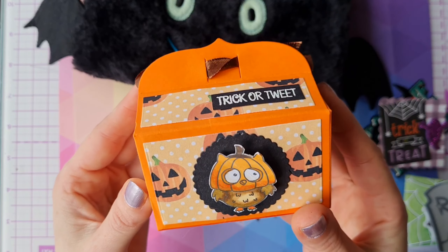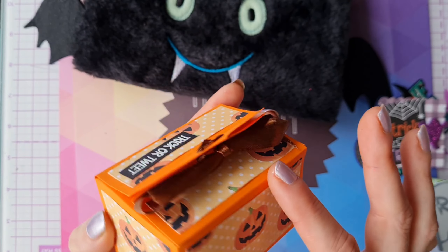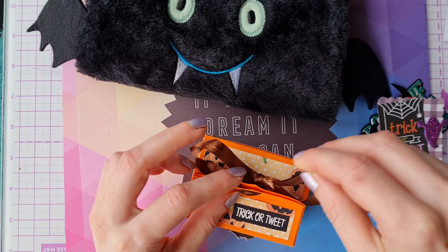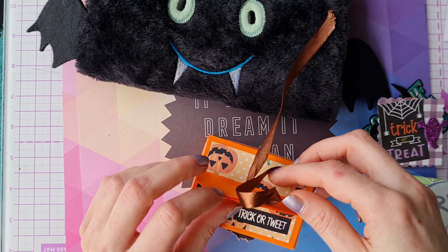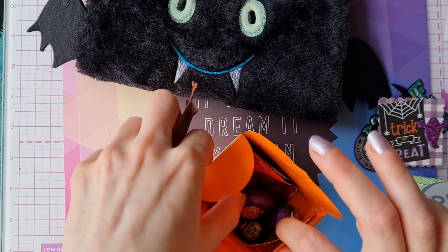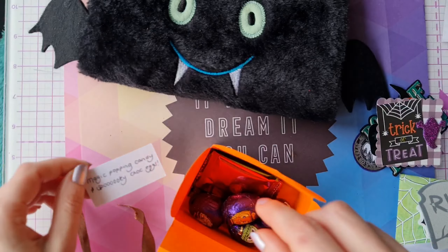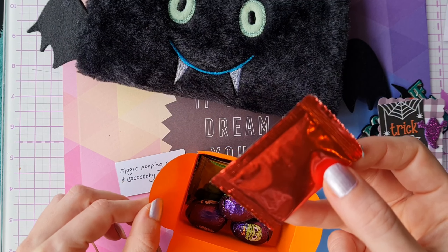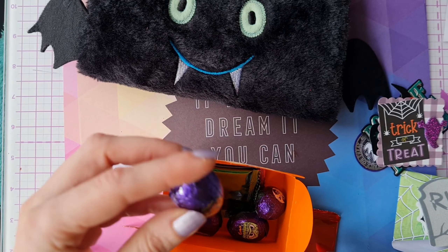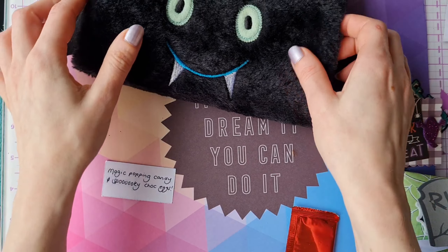There's a beautiful handmade little box that Jenny has created - all matted and layered with beautiful pumpkin papers and a stunning brown ribbon. I wonder if this was a die she used to create the box - it's beautiful. Inside we have some magic popping candy and spooky chocolate eggs! I do love a bit of magic popping candy - I'll pop a bit of that in my mouth very soon. And some lovely Cadbury's goo eggs - they are delicious, thank you so much Jenny!